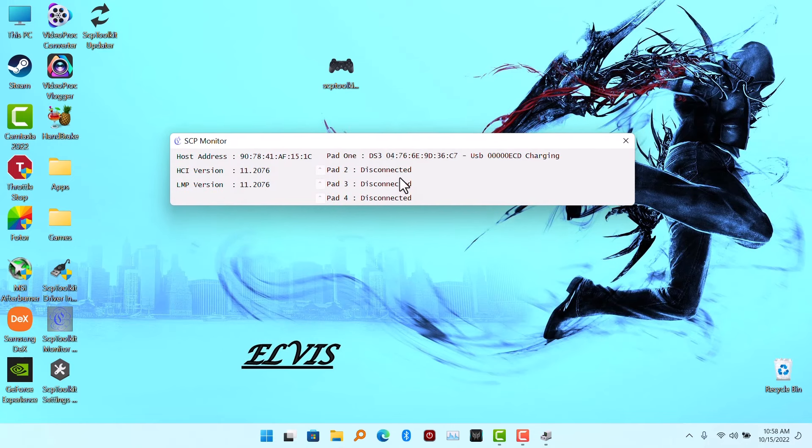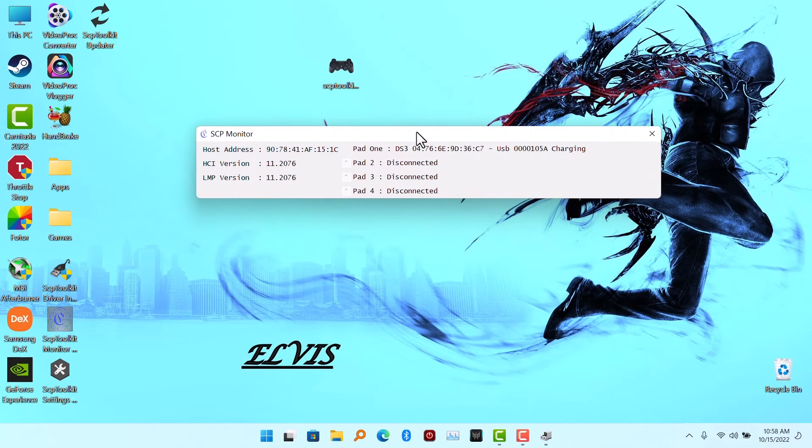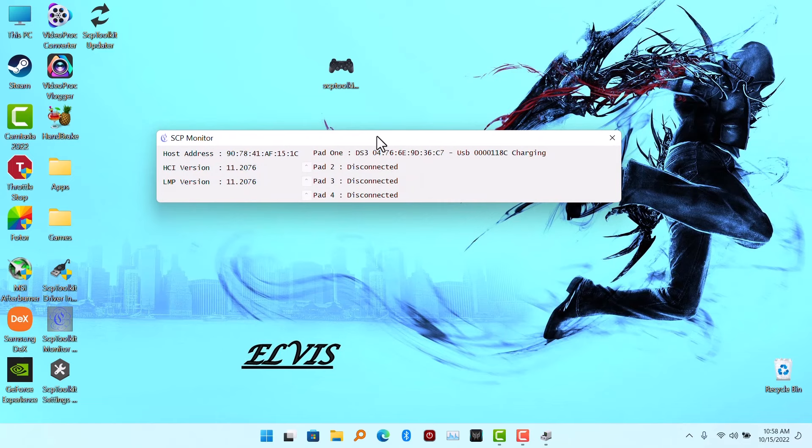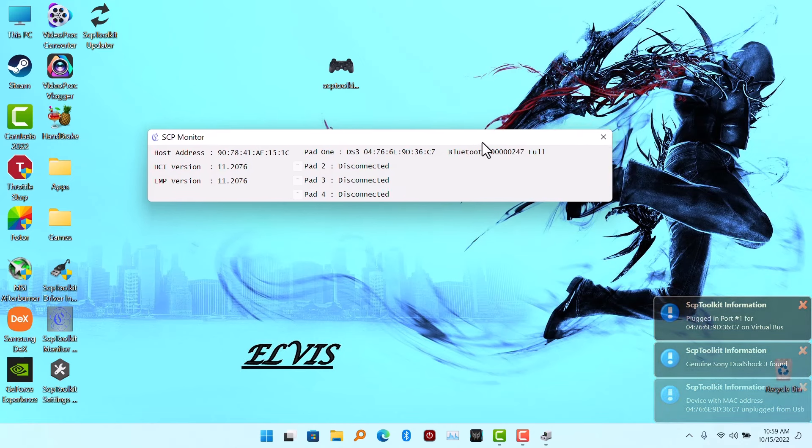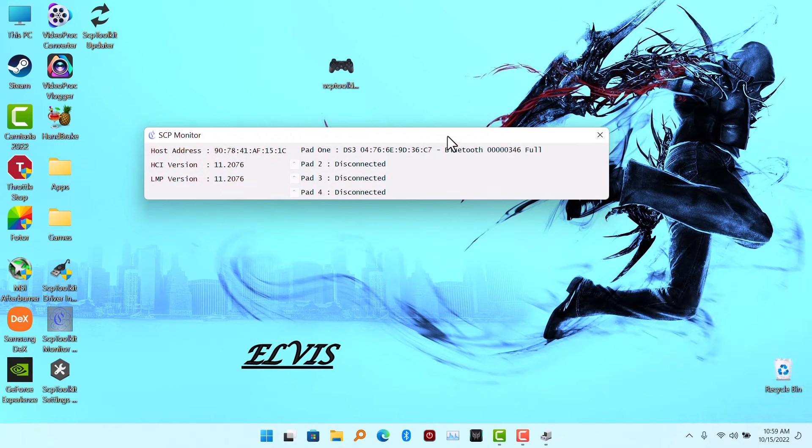What I am going to do now is disconnect the PS3 controller, and it is going to connect wirelessly automatically. So I am going to disconnect my PS3 controller right now. You can see now it is connected via Bluetooth. The PS3 controller is connected via Bluetooth and it is full.